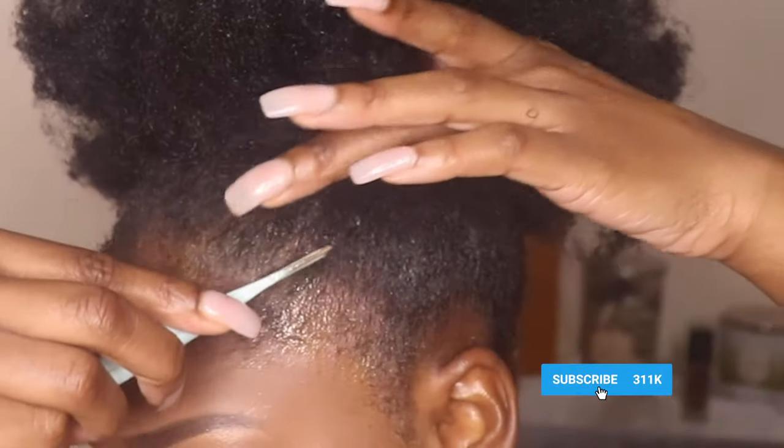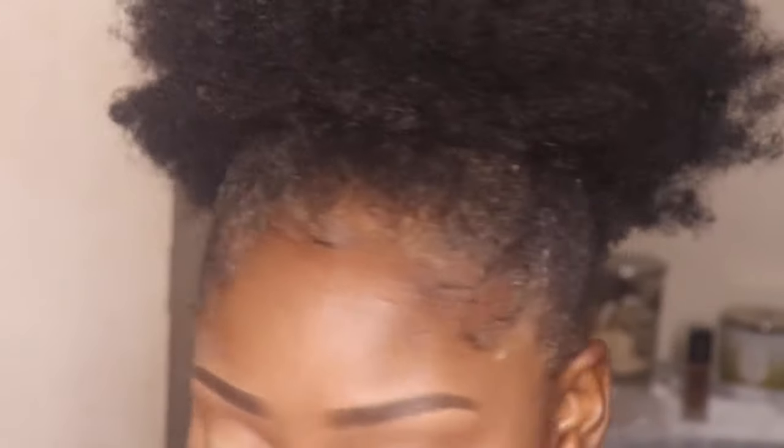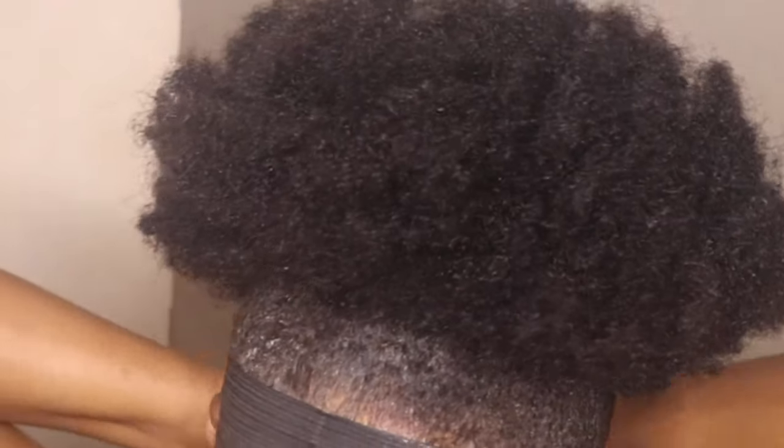Another hack that I found is when you're doing your edges on your wig or on your natural hair, I feel like it's better to use an elastic band to tie it down. I think it just gives it a better result. So definitely try that out.